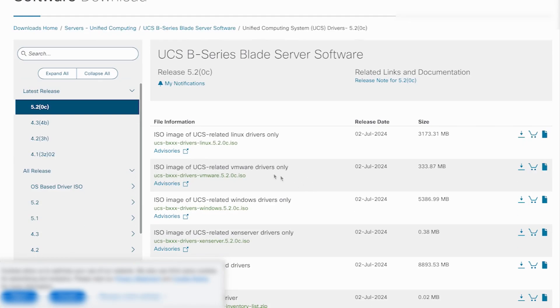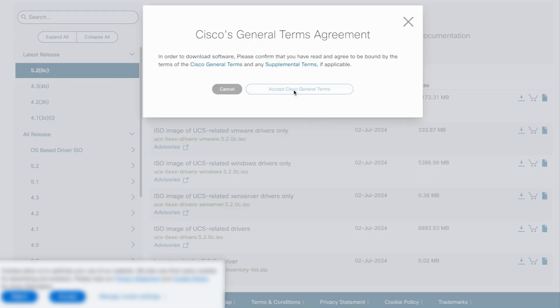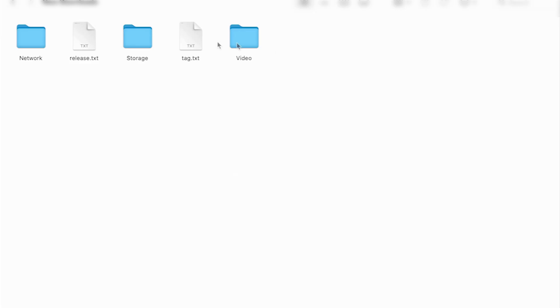When redirected to the Cisco software download website, download the ISO image of the UCS-related VMware drivers-only file. Once downloaded, extract the content of the ISO file.